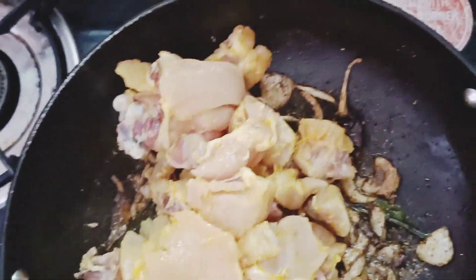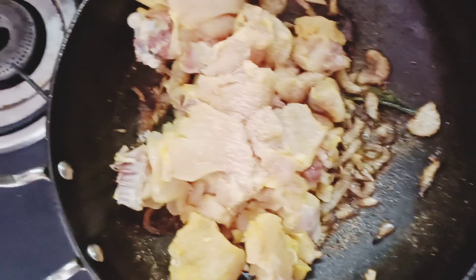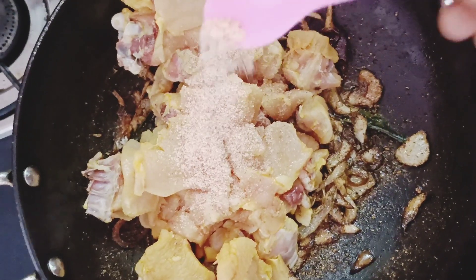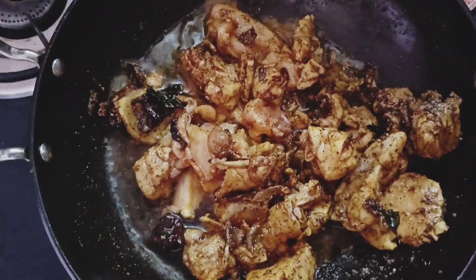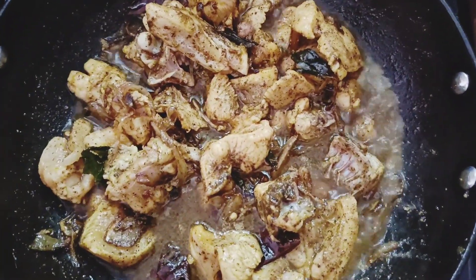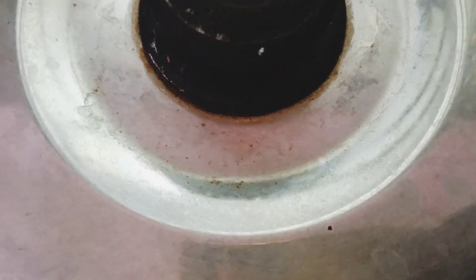Add this to the sauce and mix to combine the flavors. Then we add the chicken. We add salt to the chicken and mix. Add a little water and cook for about 2 minutes.